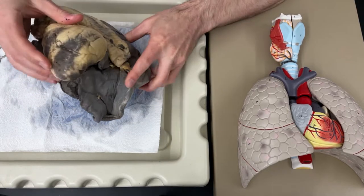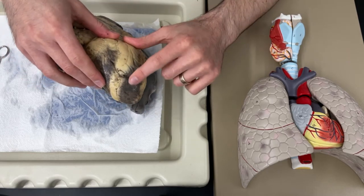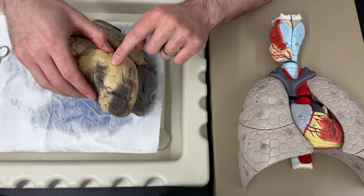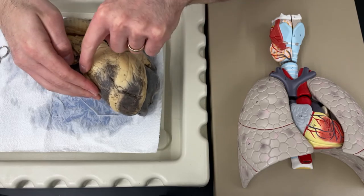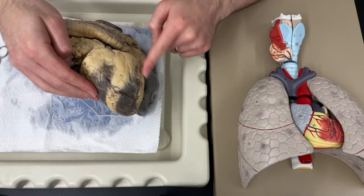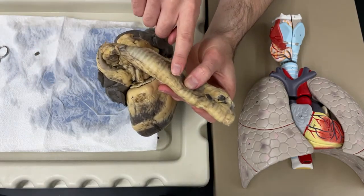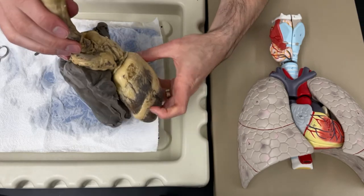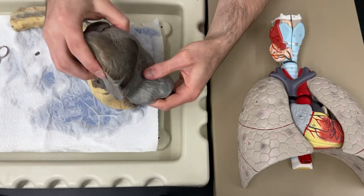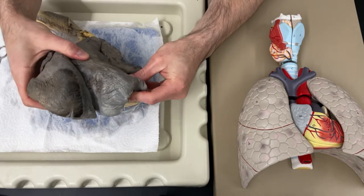I'm going to turn this over, and one thing I should be able to find is the heart. The heart is here - you should see some dark tissue as well as this lighter fat tissue around the heart. That fat is covering the different parts of the heart. You should also be able to find the trachea, which is going to have these ridges or rings traveling up it. And then the lungs are going to be these kind of dark, big sections that have these different lumpy lobes.